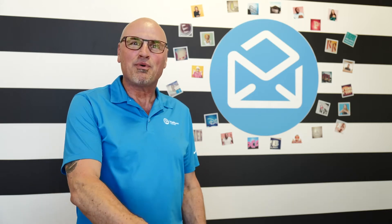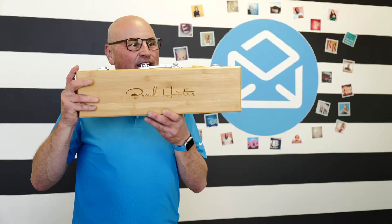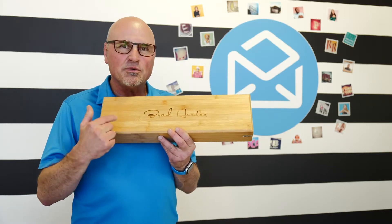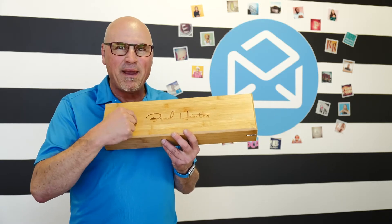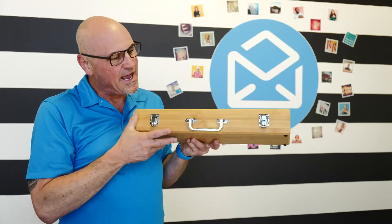Hey everybody, I've got a brand new product to share with you today. Look at this wooden case — look at how significant this thing is. This is another one of our laserable, laser-engraveable products, and this is a barbecue set made of bamboo — high quality, heavyweight.